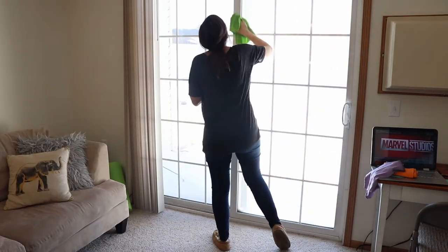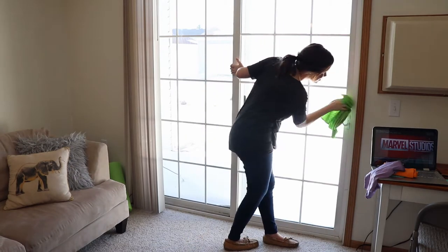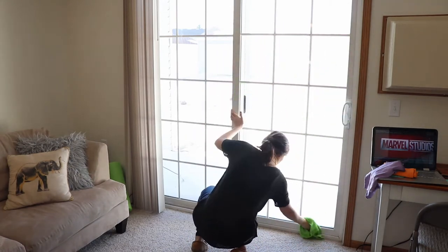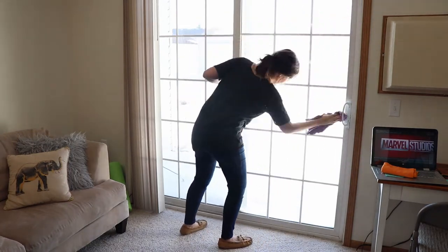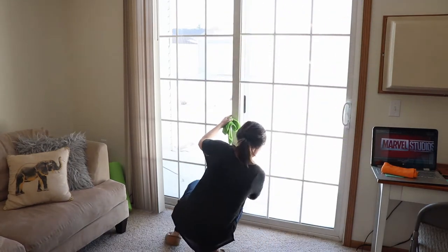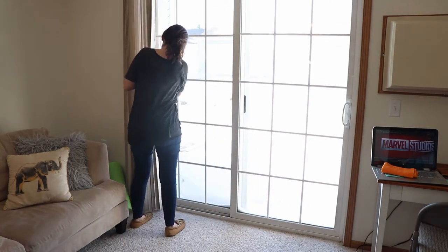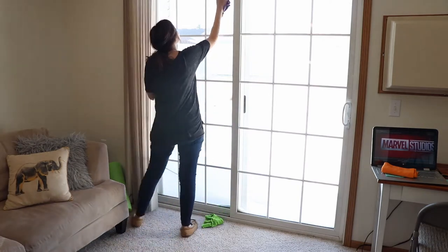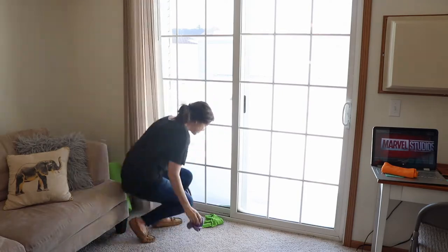Now I'm going to move on to cleaning the windows and blinds, and the sliding glass door. What I use for the windows is just a wet microfiber cloth and then a window cloth from Norwex. But I know there are other brands like e-cloth that would probably do the same thing. This just works so much better than any glass cleaner I've used. I also cleaned the window tracks because they were really, really dirty, but for some reason the footage of that got deleted.